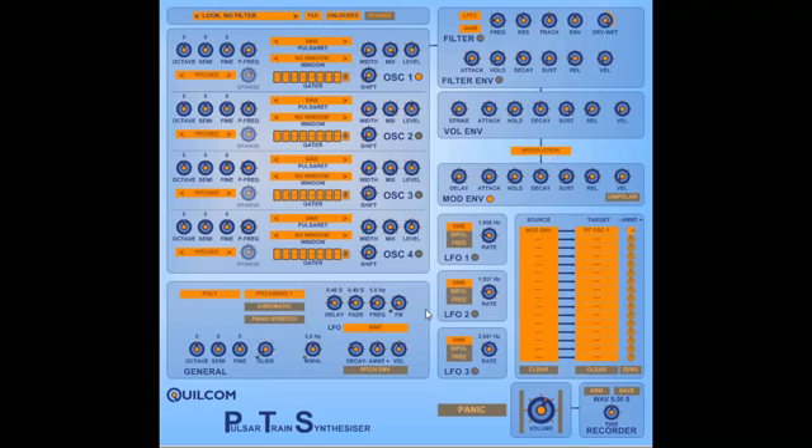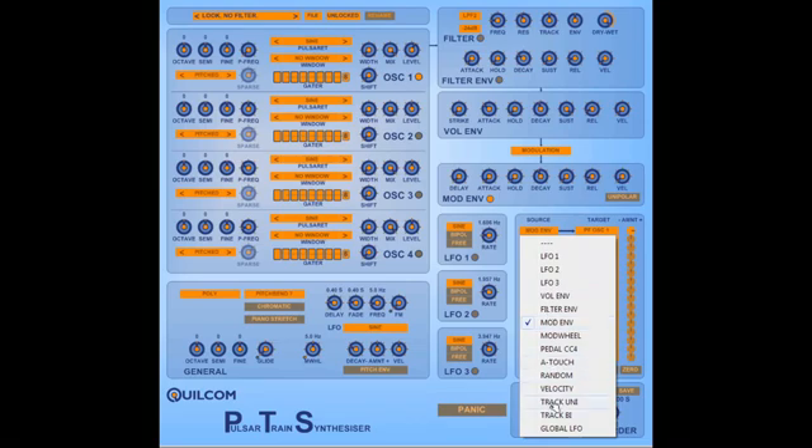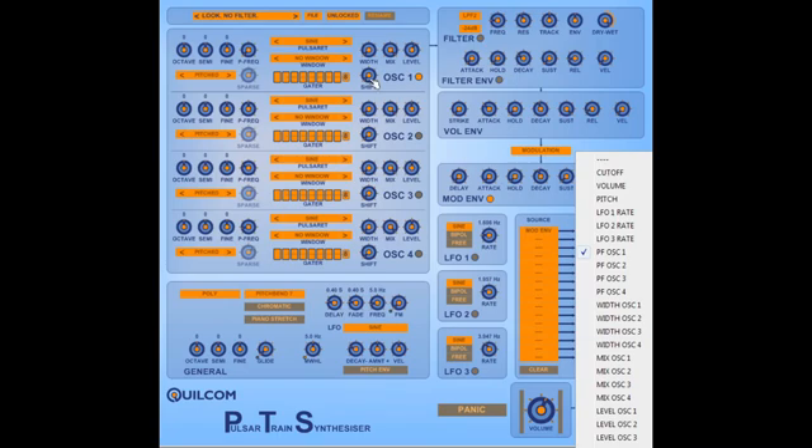Then if we hit the effects button, this view changes over to modulation. We can see we've got an envelope dedicated to modulation. The attack, decay, and release work as on the volume envelope, but instead of having a strike, we have a variable delay for the onset of the envelope — so we can bring in an envelope effect later on in the sound's evolution. We have four LFOs, which can be free running or synced. The modulation source can be set from a number of options, and we have quite a lot of targets, many relating to the oscillators, which we can set individually.